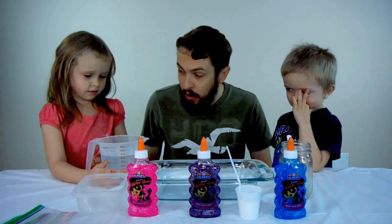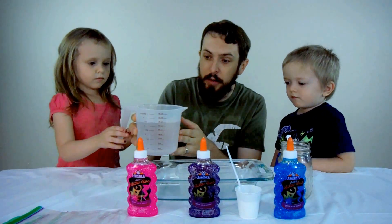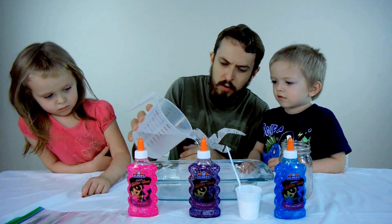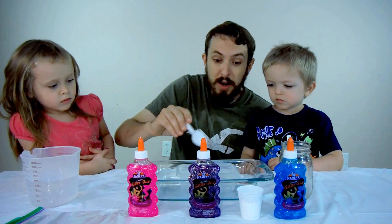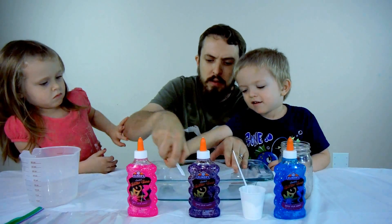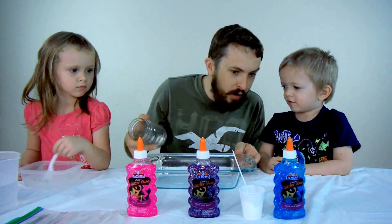So are you guys ready to get started? Alright! The first thing we're going to do is mix our Borax solution. We're going to take this and put it right here, add one cup of water — go ahead, Fun Time Girl, you can help, just slowly. That's about right, so we've got about a cup of water now. We're going to add one teaspoon of Borax to this water and mix it up with a fork. Fun Time Girl, go ahead and mix that, and me and Fun Time Boy are going to prep the first color.